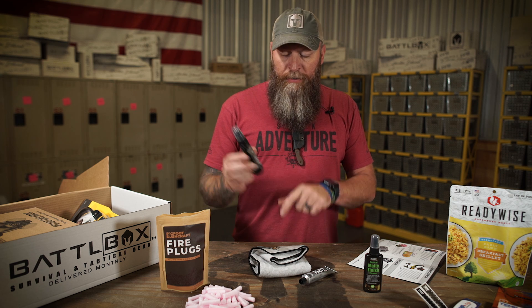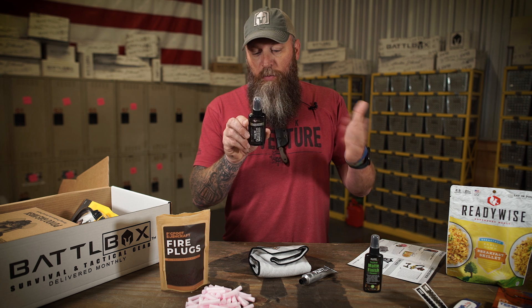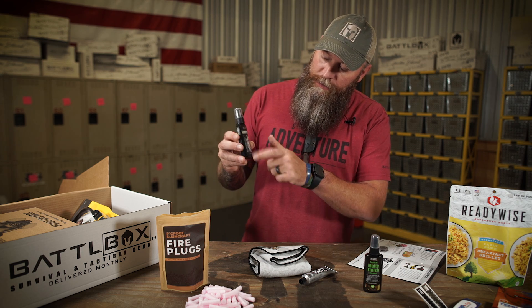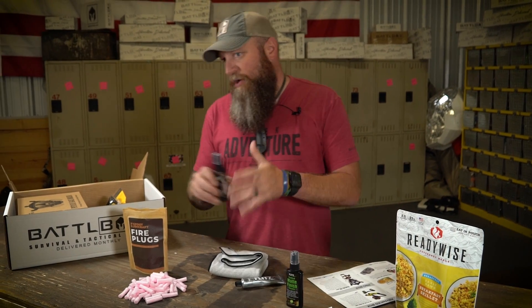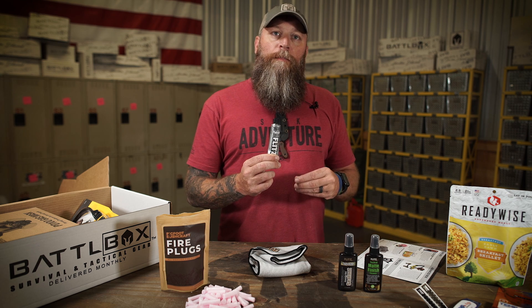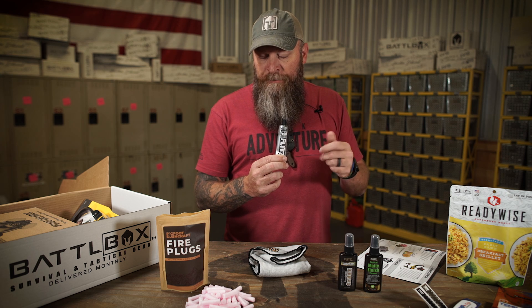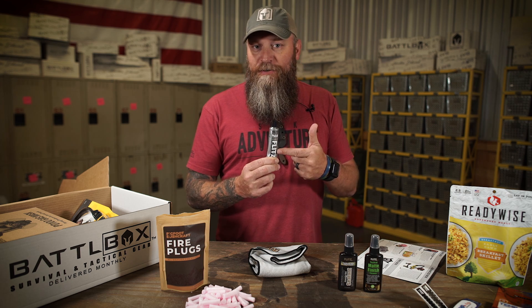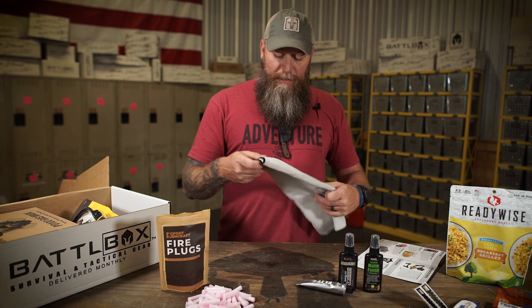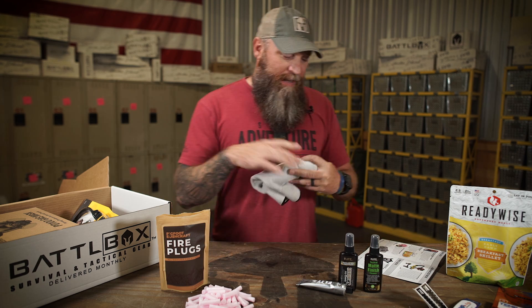Then we've got the ceramic gun sealant. This stuff is water resistant, safe on bluing, and will not gloss or shine flat matte finishes or wraps. You can use it on bows, on the scales of your knives — the whole nine yards. It gives a ceramic coating that helps protect it. And of course, the Flitz polish — if you've got a blemish on your knife or some sticky adhesive you can't get off, this stuff with some elbow grease will get it off and make your blade look brand new. It's freaking awesome.